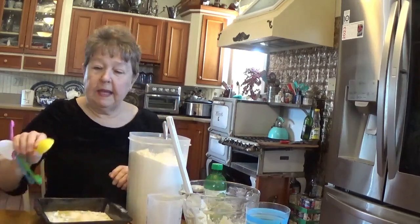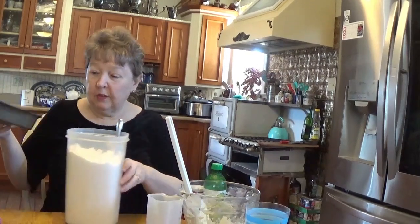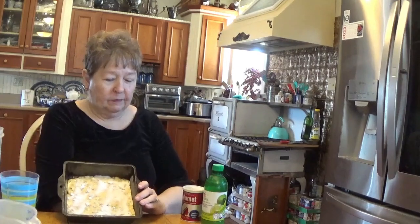Then we're going to bake it at 350 degrees until it's golden brown. There's always somebody viewing us for the first time — I have an old-fashioned cook stove, it happens to be gas. That is my only oven and stove. I have a microwave and things like that, but as for a conventional oven, what I have is a gas oven. So let's go make it and we'll see how it turns out.